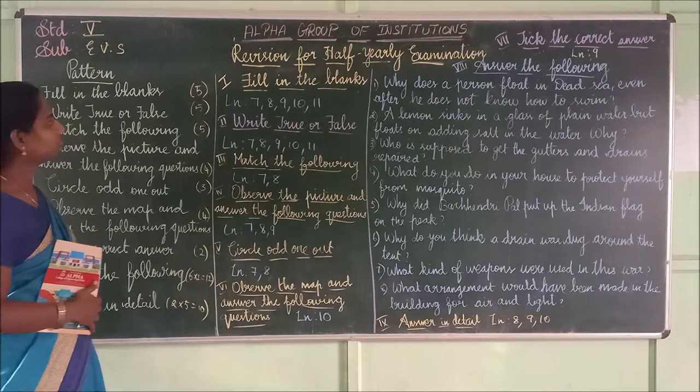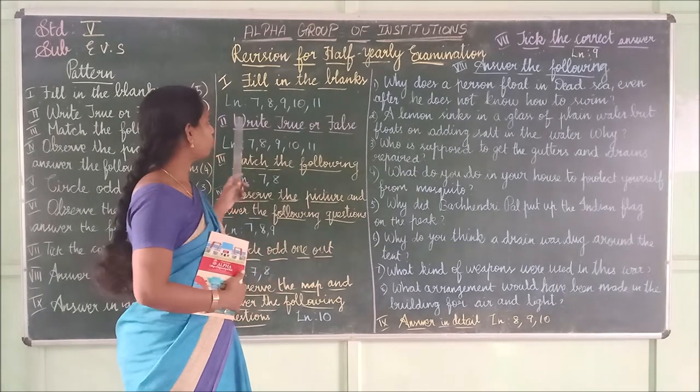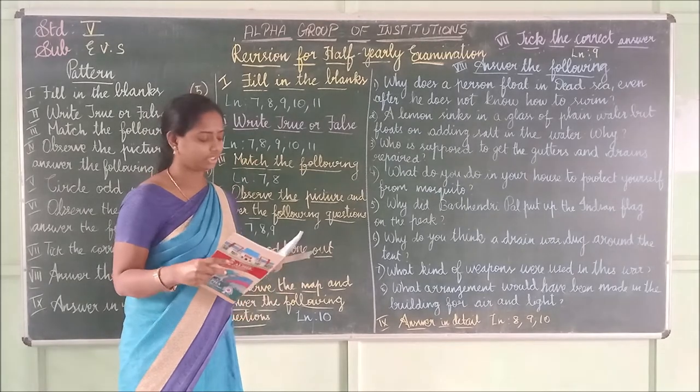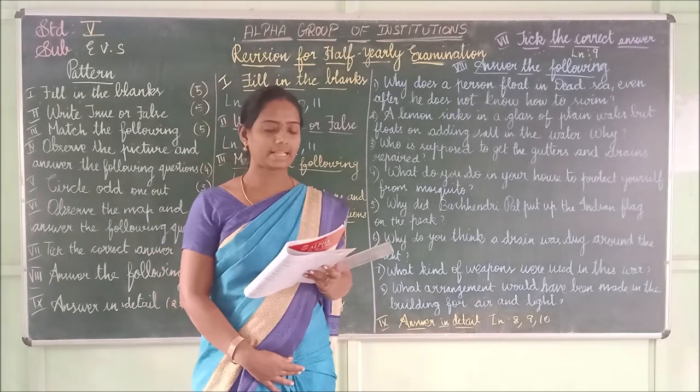Shall we start with the first section — fill in the blanks. I will read all the fill-in-the-blank answers. Lesson 7, 8, 9, 10, and 11 — I am going to write in the blanks. Shall we start from lesson 7? Fill in the blanks, first one.